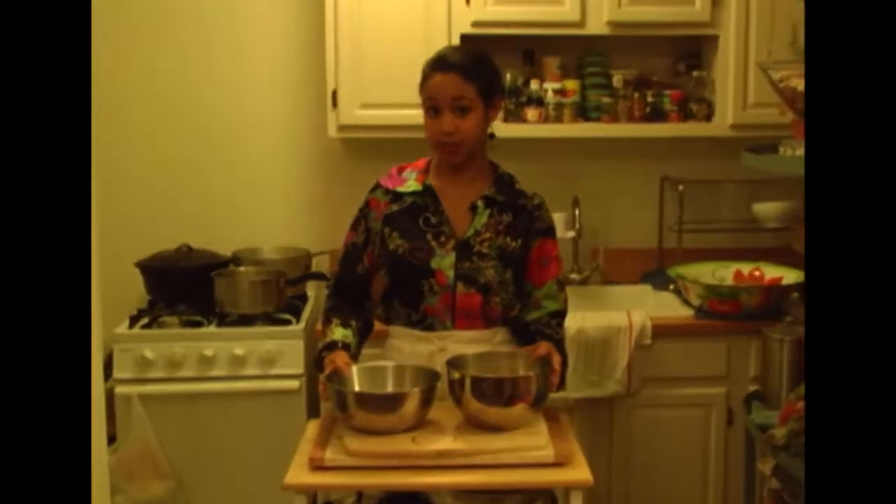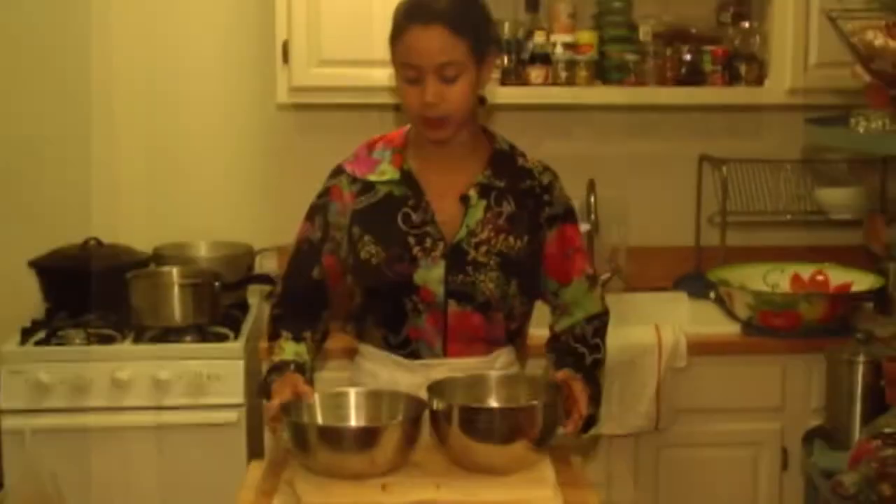First things first, I went and got some pizza dough earlier. You could always make your own pizza dough, but today I decided to be a little lazy and buy some, which you can get at any specialty market for a couple dollars or at your local pizzeria.